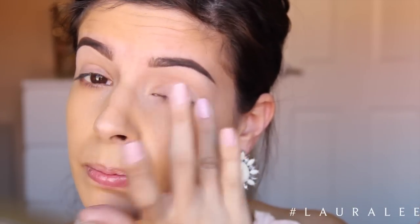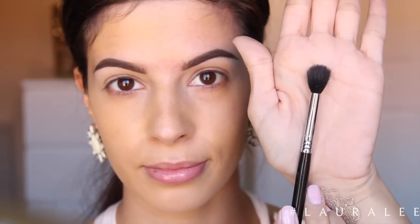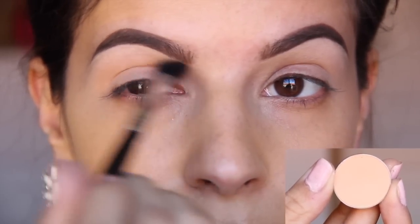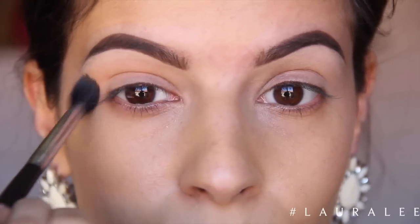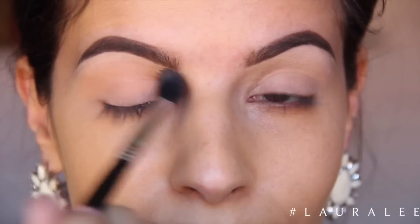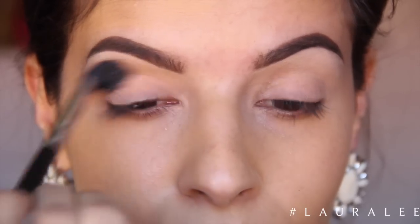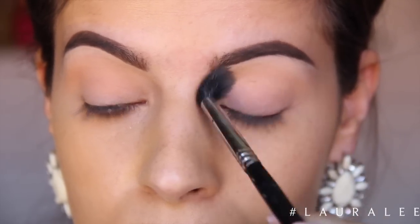Then I'm going to be going in with this Milani eye primer — I love this eye primer, it is the bomb — and I'm just going to apply this from my lid, lash line and up into my brows. Next, going in with the E40 blending brush, I'm going to take Orange Smoothie. I am using all Makeup Geek eyeshadows by the way. I'm going to use Orange Smoothie as our transition shade. If you don't have a shade like this, just go in with a cream color. This is going to help soften up that primer and make it way easier to blend everything.